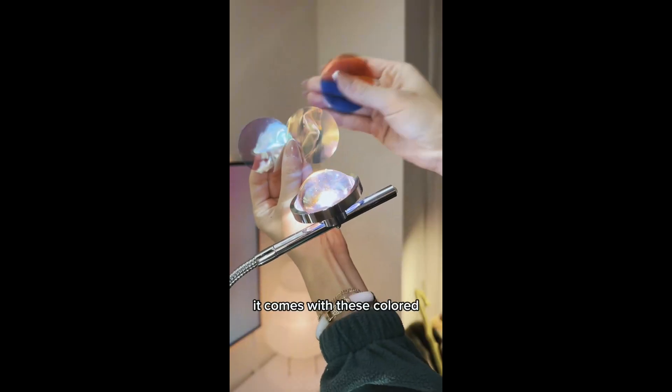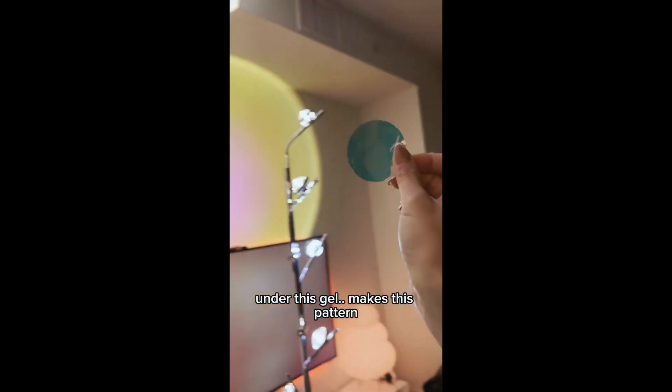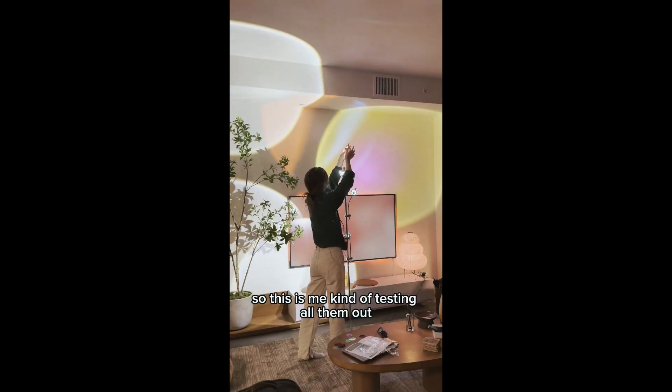If you want to change the color, it comes with these color films that you just unscrew the bulb and put them on under. This gel makes this pattern, which is kind of confusing. I had no idea what was going on, so this is me kind of testing all of them out.